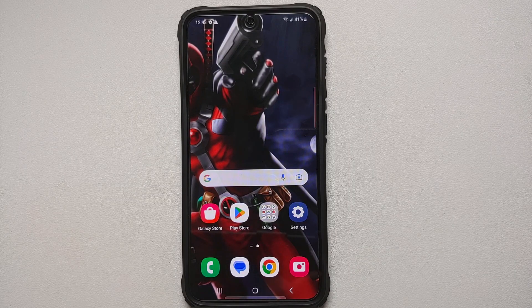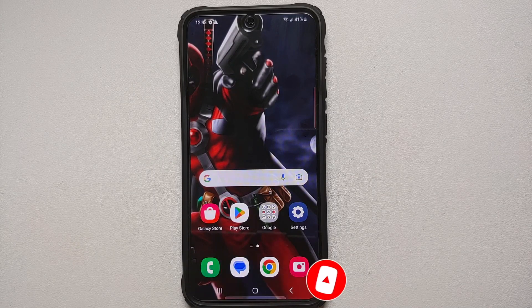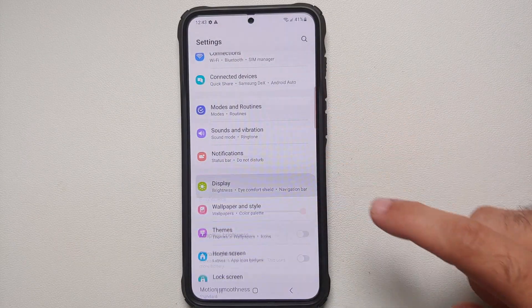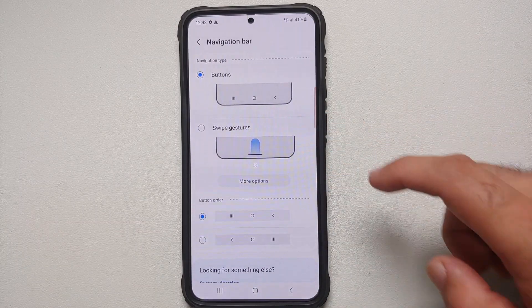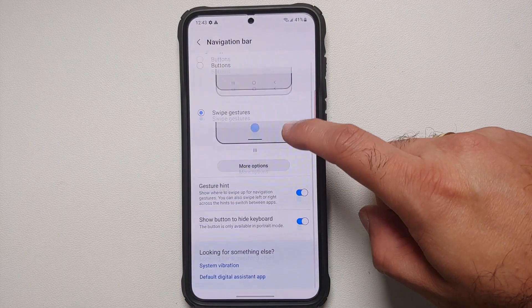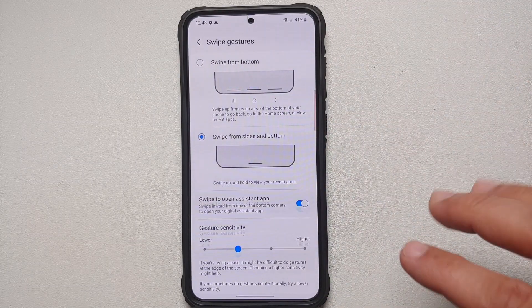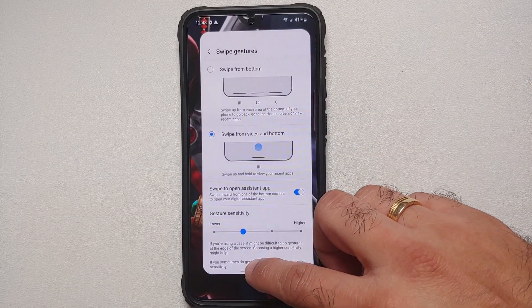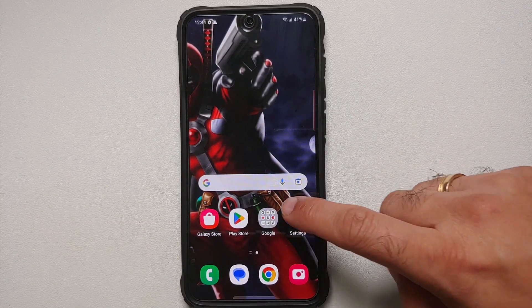Another cool feature not enabled out of the box is Navigation Gestures. Surprisingly, Samsung still defaults to the three-button style. To switch, go into Settings, Display, Navigation Bar, and enable Swipe Gestures. You'll have two gesture styles to choose from — the one that matches the Google Pixel experience is a great option.